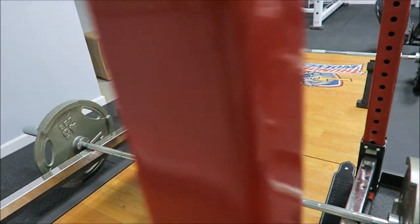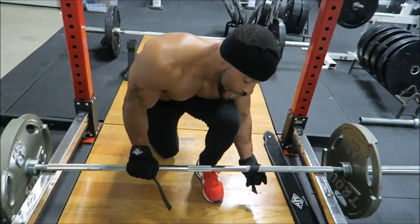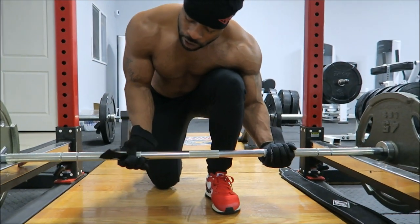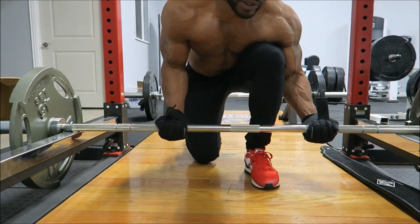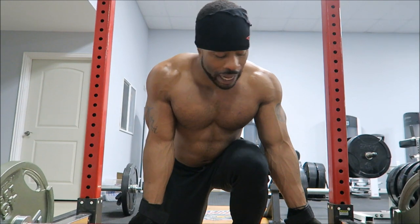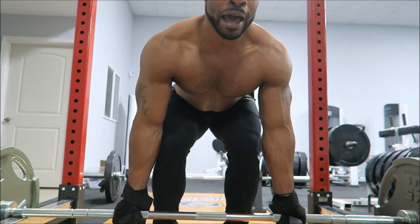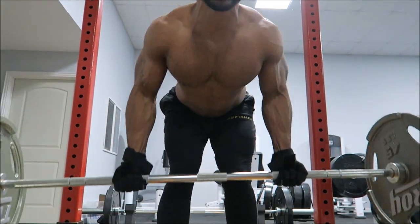Same foot position but my hand position will be different - I'll use a more narrow hand position for the underhand grip. Remember you are squeezing with the weight, not bouncing, not jerking. Same thing - back locked, look up, and watch the elbows go behind the body.